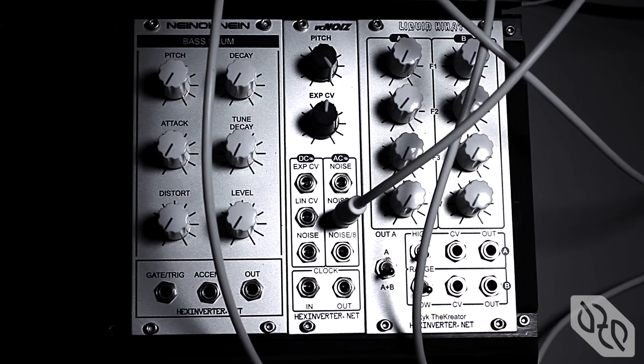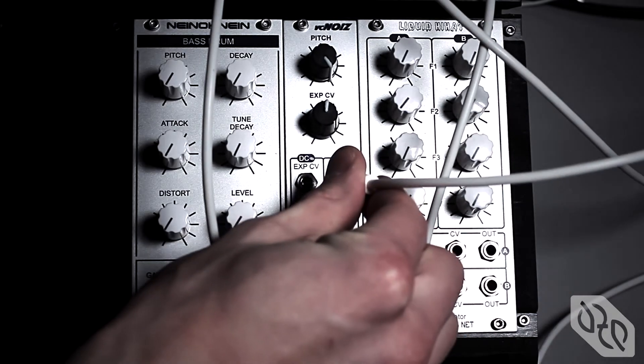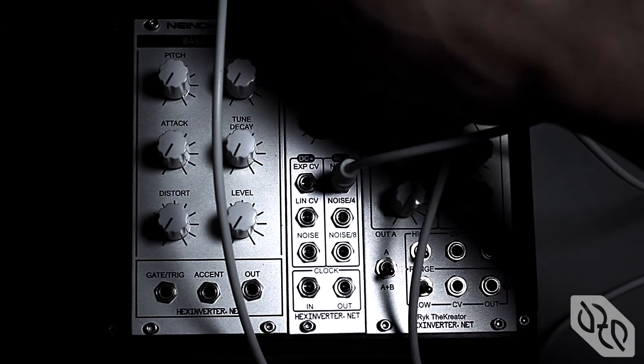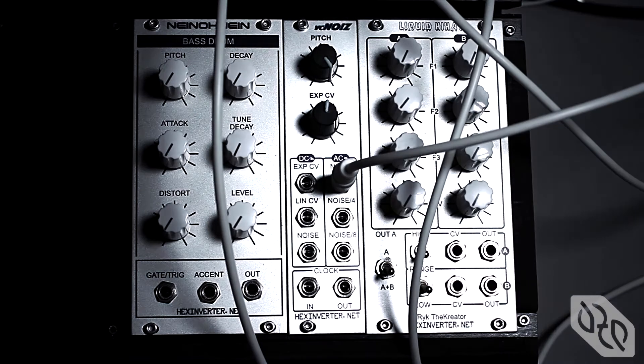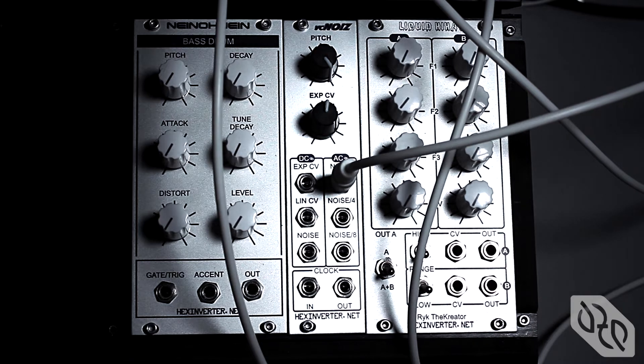I'll just walk you through the features. This is the main noise output. It's AC coupled, as you can see from the panel. This is just like the main frequency tuning knob of a standard VCO. The pitch is turned all the way up to generate high-frequency white noise, and as you can hear, there's white noise coming out of the oscillator.